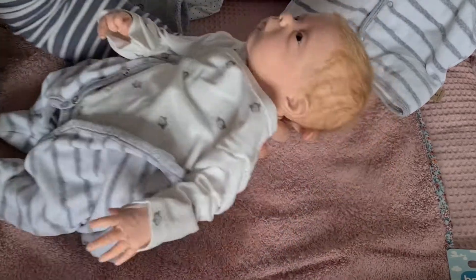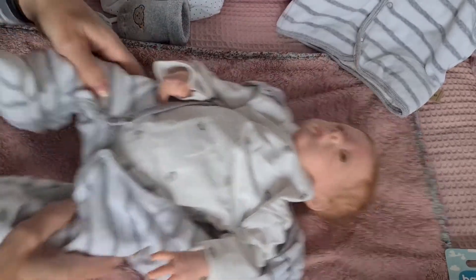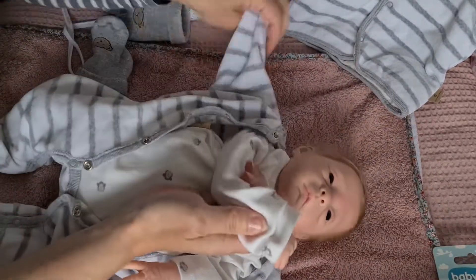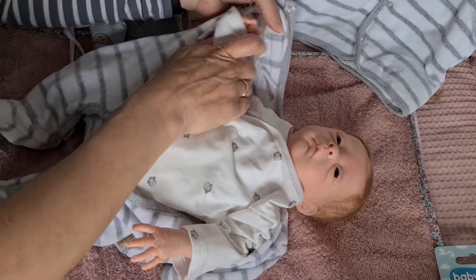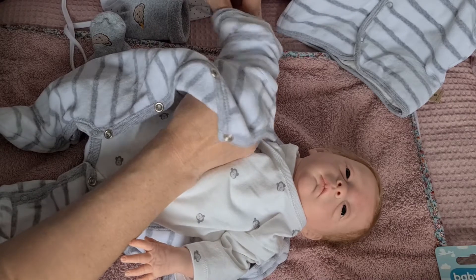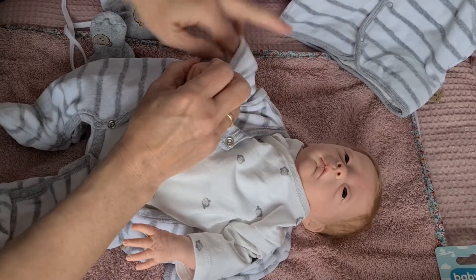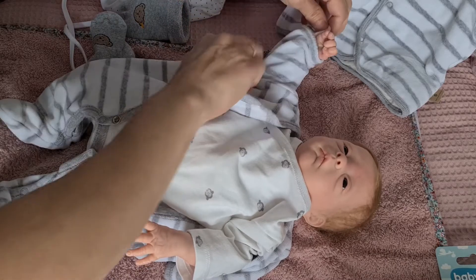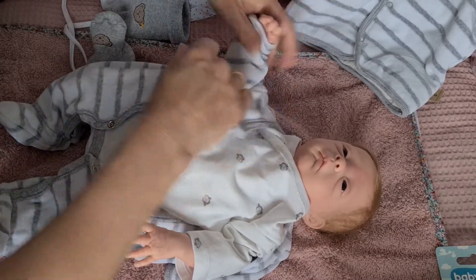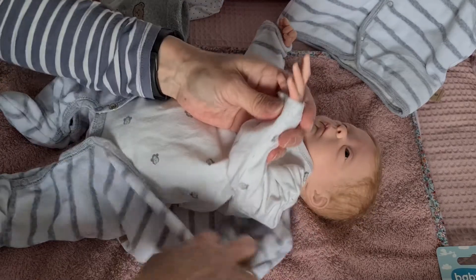Du zarte Zuckerschnutte! Größe 50 trägt sie wirklich schön — 46 passt aber auch, außer es fällt super klein aus. Die Zwillingsschwester heißt Mavi, die ist aber schon eine ganze Weile nicht mehr da.